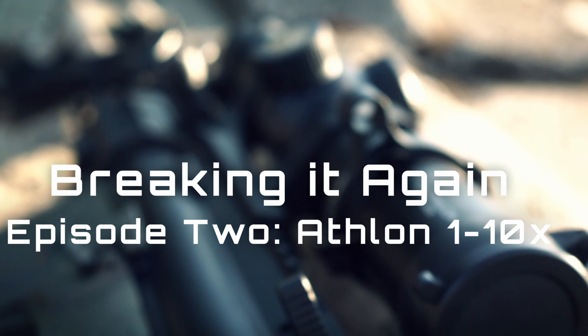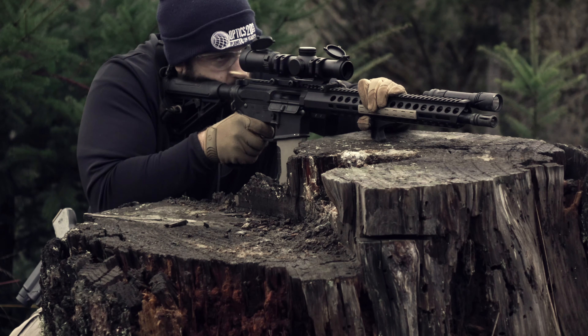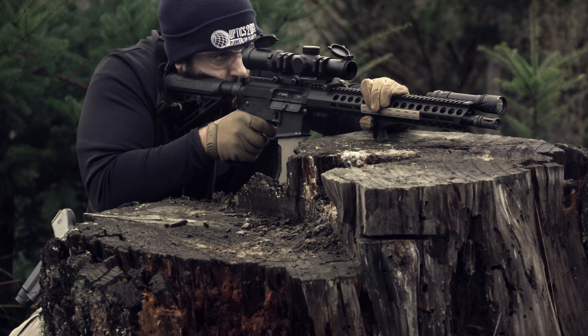Good morning everyone, hope you're all having a wonderful day. Today we're going to be taking a look at another optic that I managed to break twice — this is the Athlon Helos BTR Gen 2. Full disclosure: I have no affiliation with Athlon whatsoever. The original 1-10 was sent out to me by Optics Planet, so I didn't pay for it, and the only contact I've had with them is their warranty department.